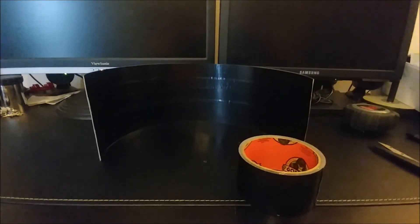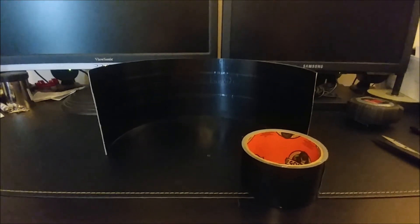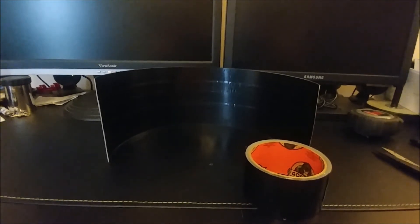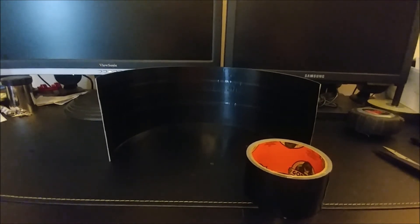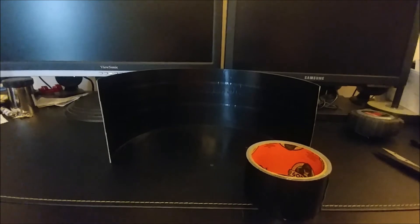There it is all taped up. It was pretty easy to do. I just overlap the tape so all the edges face out one way, so they don't reflect with the little bit of a white edge that they have — not much of one.